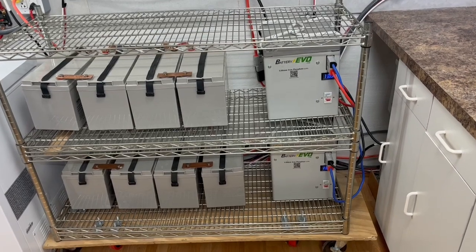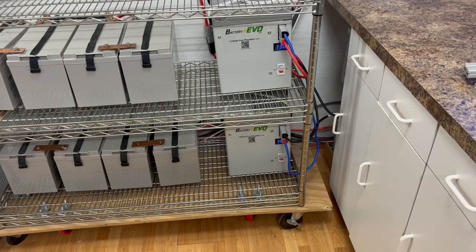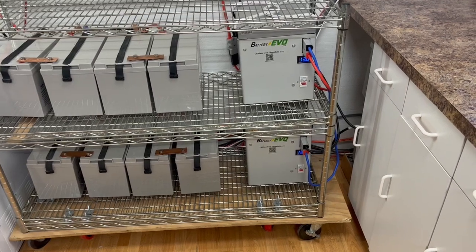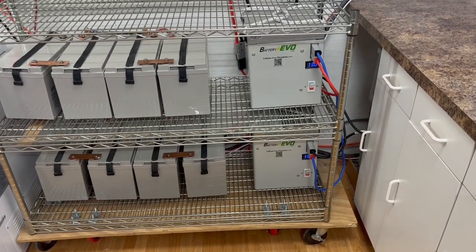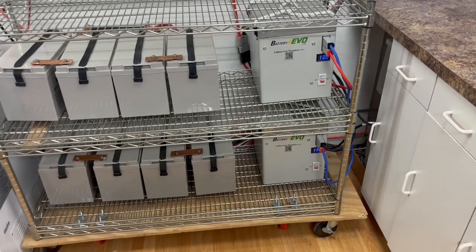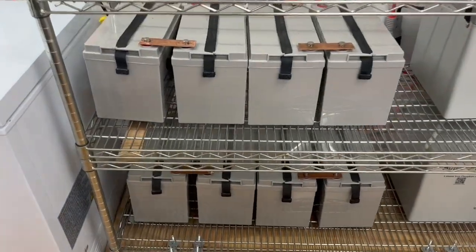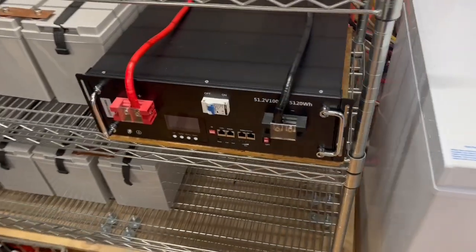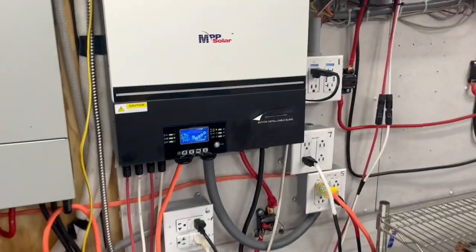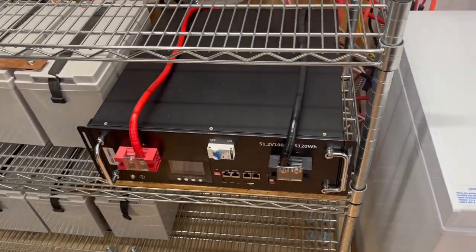These 12-volt batteries are 150 amp-hour, 2 kilowatt-hours. You can charge these up to 100 amps — it suggests 30, but you can go up to 100. They charge three to four times quicker than AGMs. Same thing with this 48-volt one — you can charge it really quick with high amps. This inverter will go up to about 75 amps and charge this 48-volt pretty easily. I've had as high as 70 amps coming in to charge those two batteries.